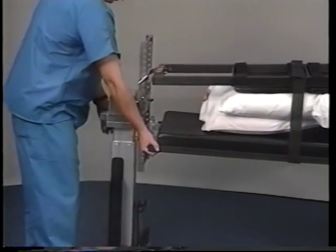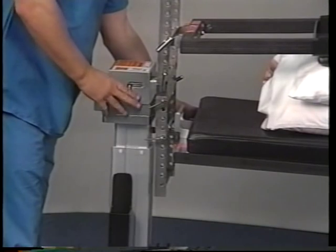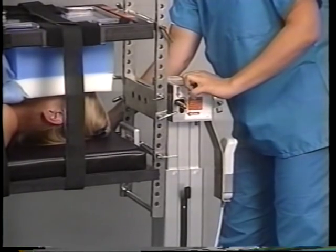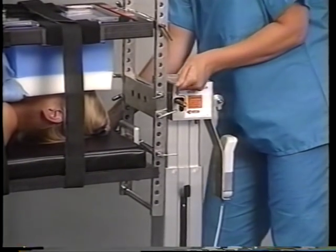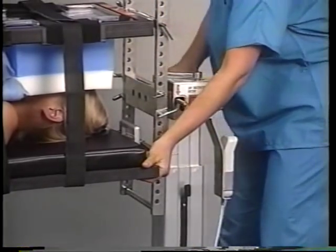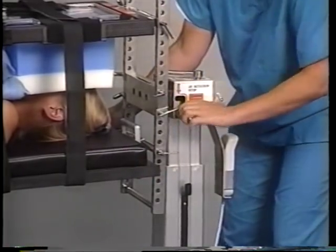The attendant at the foot end, while holding the table securely, will release the rotational friction control lock, then the patient transfer safety lock. The attendant at the head end, while holding the frame securely, will then release the rotational friction control, the patient transfer safety lock, and the 25-degree rotational stop.